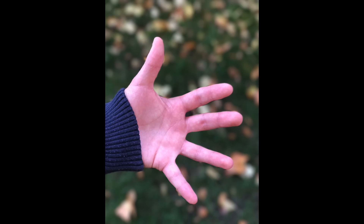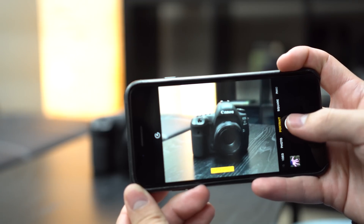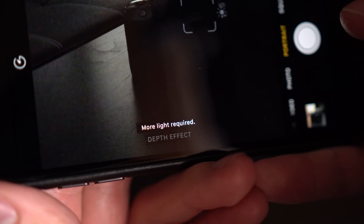Since this is a software feature, Apple will likely enhance its accuracy in future updates. The portrait mode isn't great in low light since the telephoto lens is paired to a smaller sensor with a smaller aperture, and if it gets too dark, the portrait mode will be disabled.